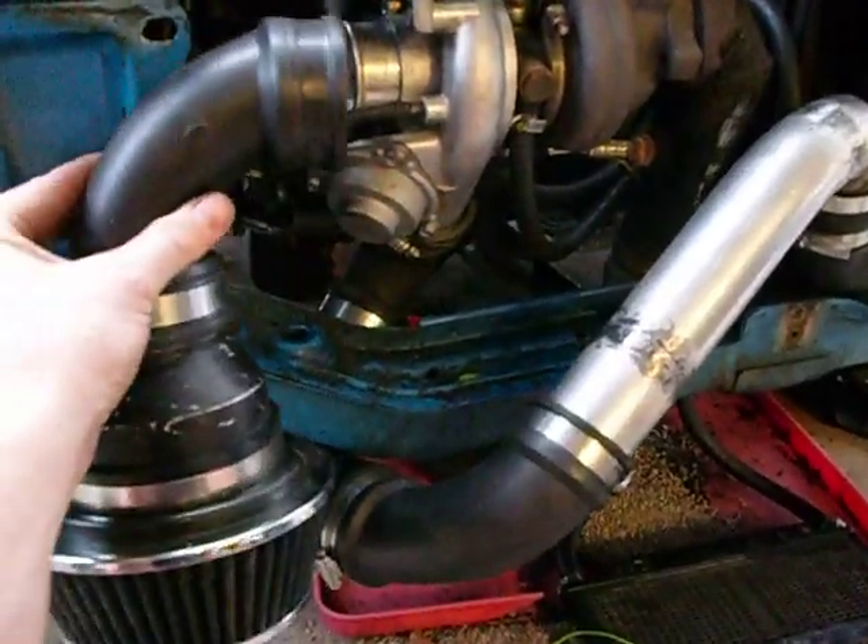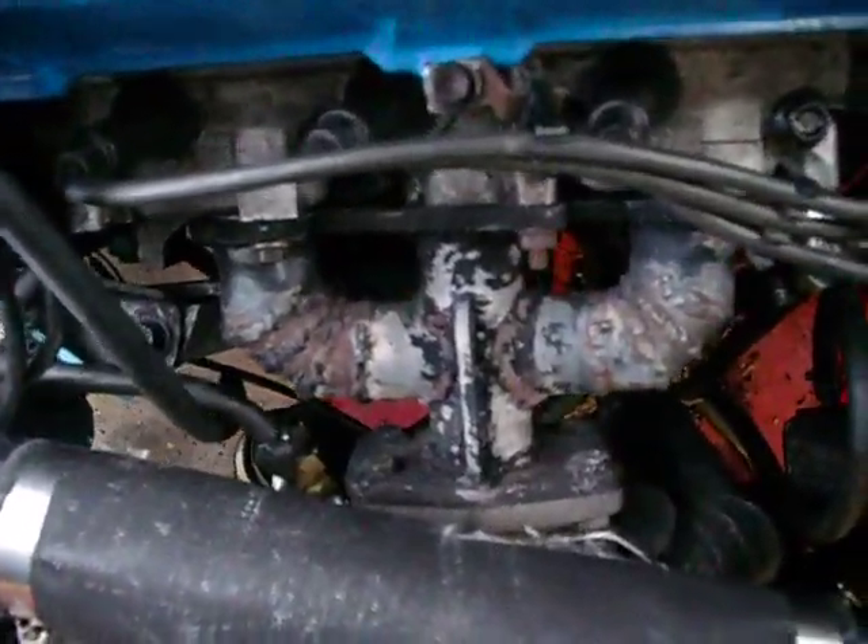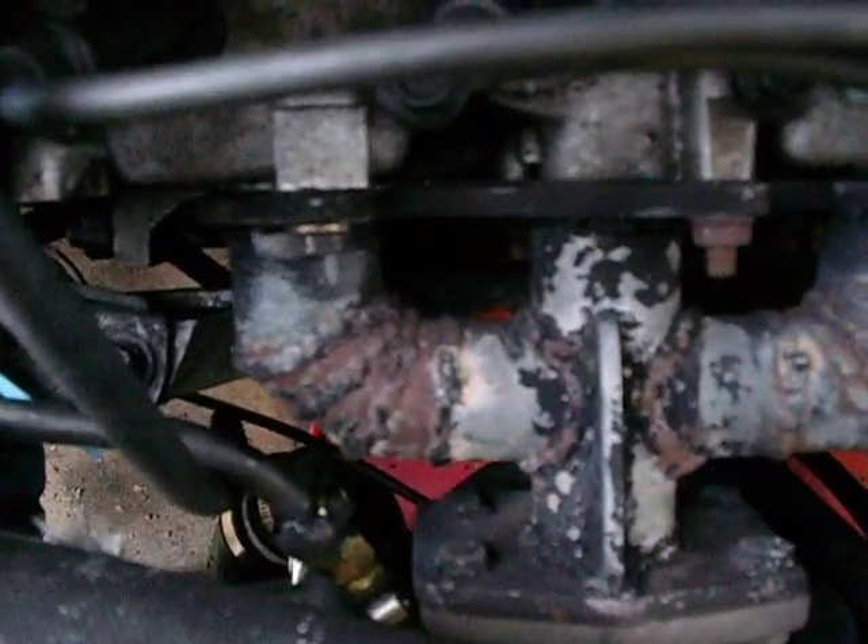This is the filter that goes right on the front and goes up underneath. There's my very ugly welded manifold. As you can see, that was my very first arc welding project and it's kind of holding on, but it's really ugly.